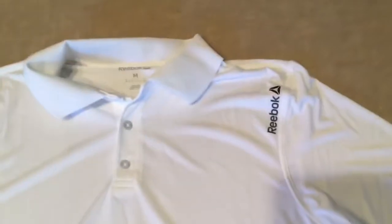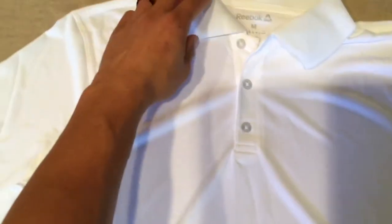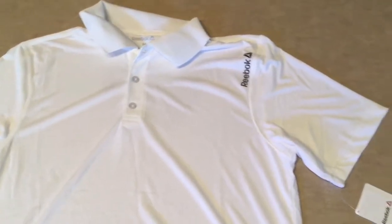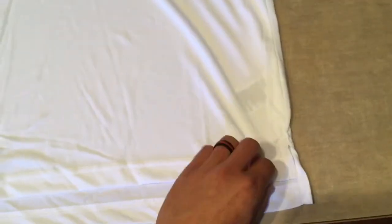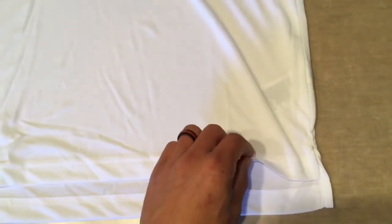Your primary logo and your only logo is going to be right here on the upper left chest. It's got three buttons, a collar, and it's polyester, so it's going to help breathe and help you remain flexible. You have your tapered or staggered waist so your front is going to be a little higher than your back.